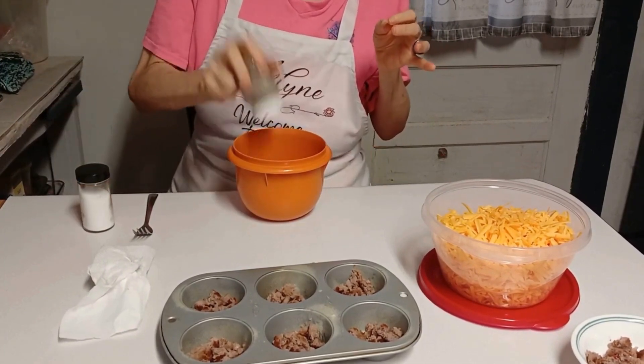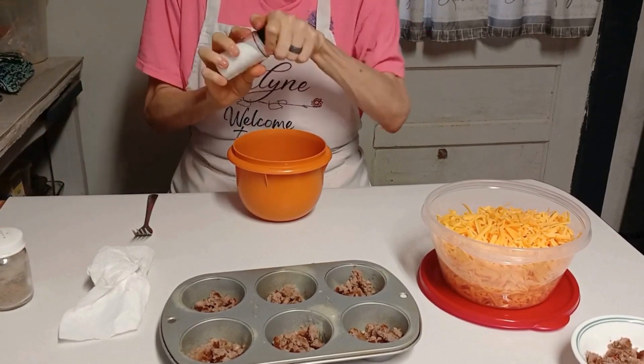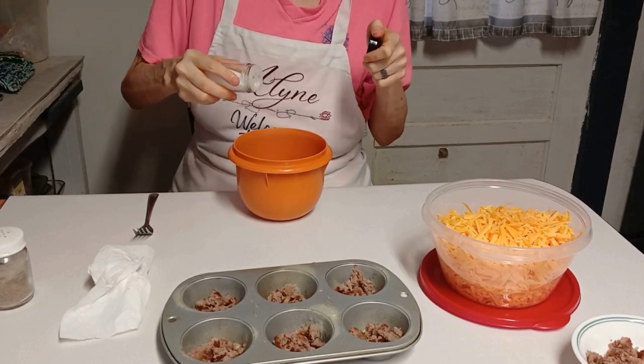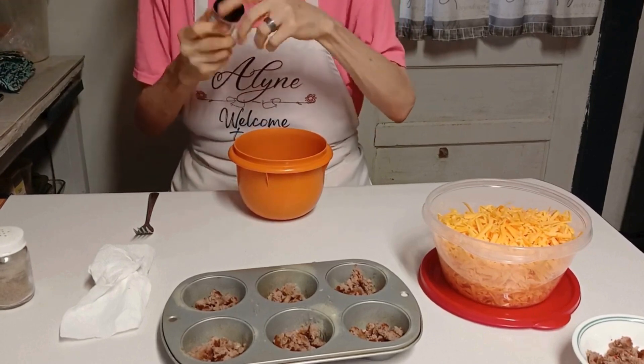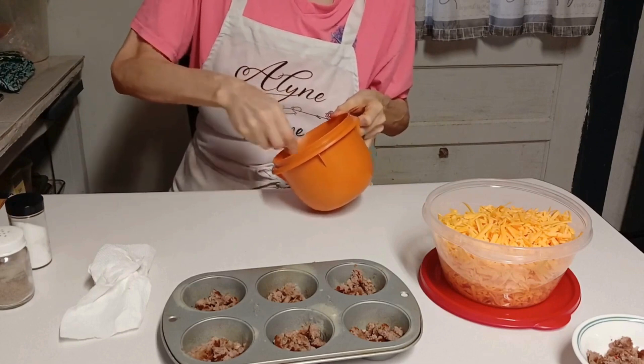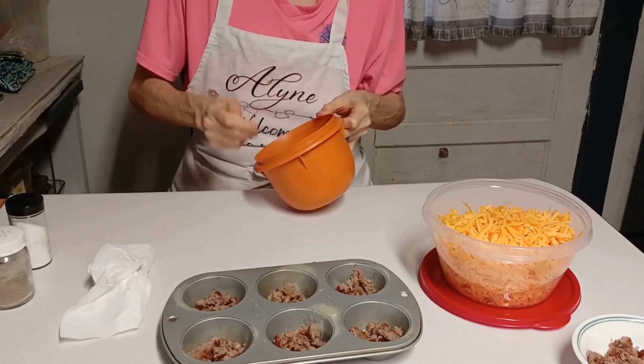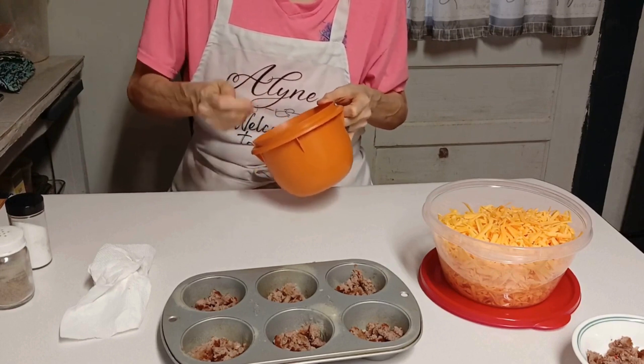I've got some black pepper in here, and just a tiny bit of salt — we're not gonna do a whole lot of salt. By the way, this is Sunday afternoon, a little bit before piggy's nap time.